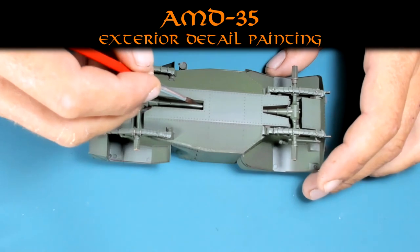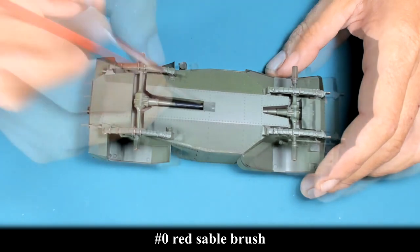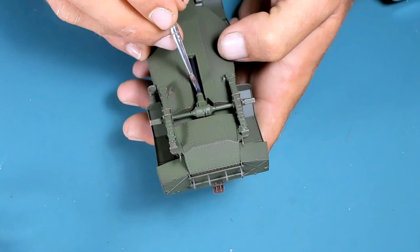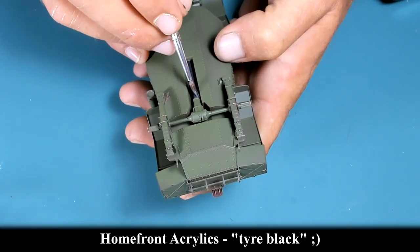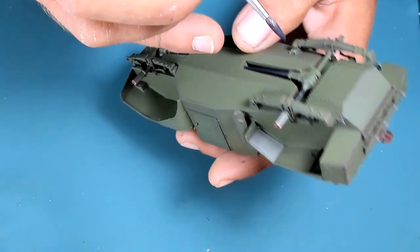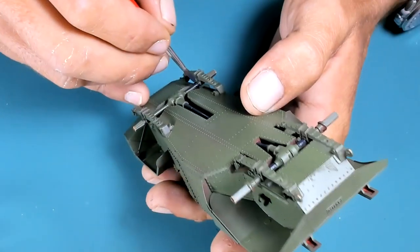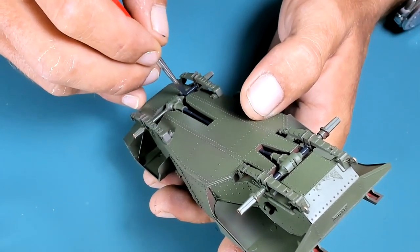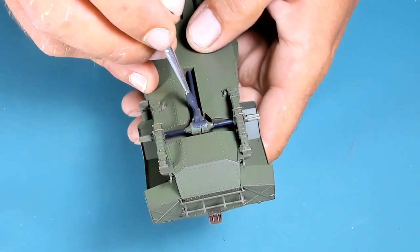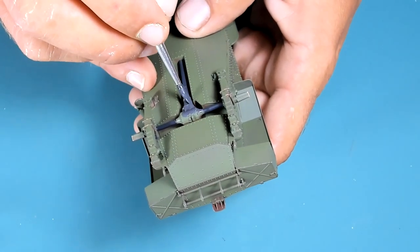Once that's completed, I'm moving to painting the exterior details. I'm using Shipcraft acrylics from the Home Front range — what I call tire black, which is actually a dark gray. Using the same base color with some aluminium mixed in to detail other parts and give some color contrast. This is going to be less visible and will later be covered under heavy weathering.